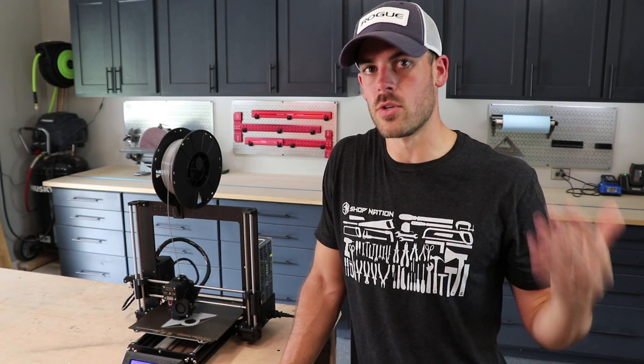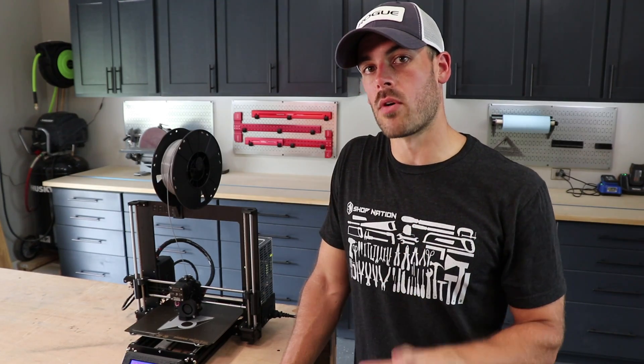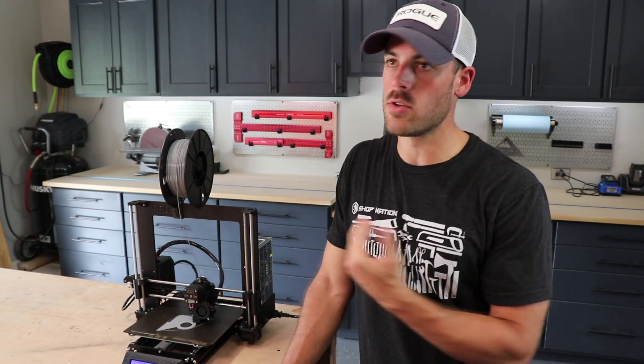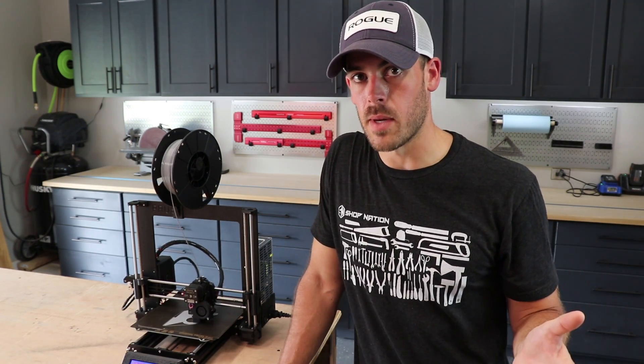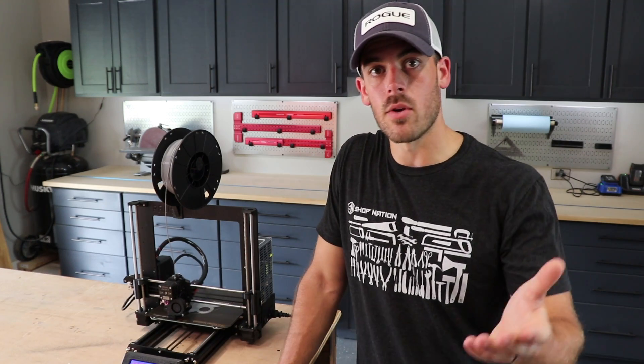I hope this video was useful — if anything, it introduced you to the concept of bringing a 3D printer into your shop. I will be doing more videos in the future on 3D printed tools, jigs, and fixtures that I use around the shop, but I'd love to hear what you think about that. Is that something that's interesting? Should I be focusing somewhere else? Let me know in the comments.